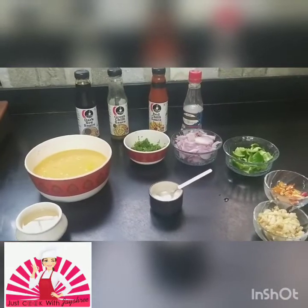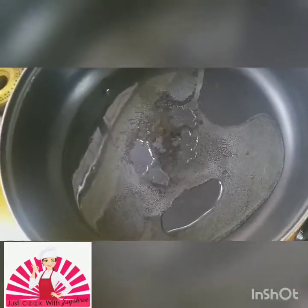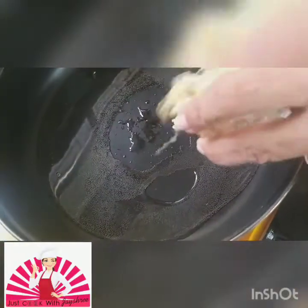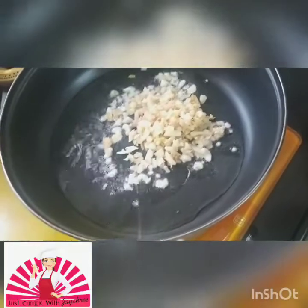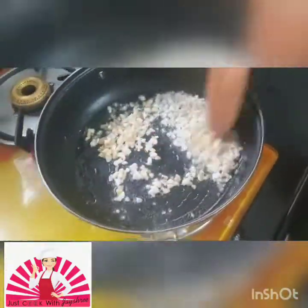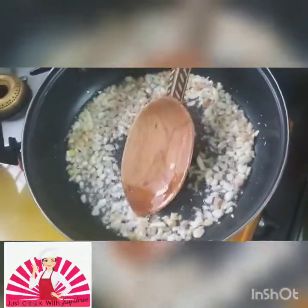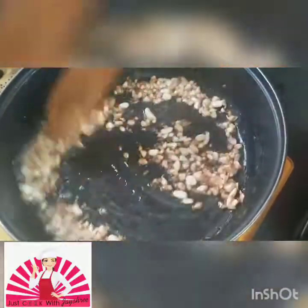Let's start with our Chinese egg burji. Start off by putting about three to four spoons of oil — not much oil is required. We start with putting our ginger garlic paste in. You can see the garlic and ginger is nicely getting done; you need to put the flame on a low simmer.